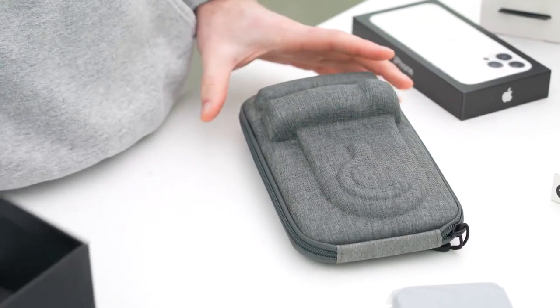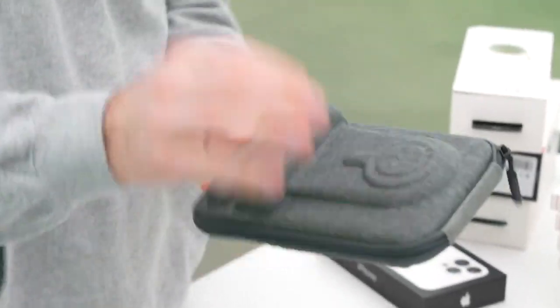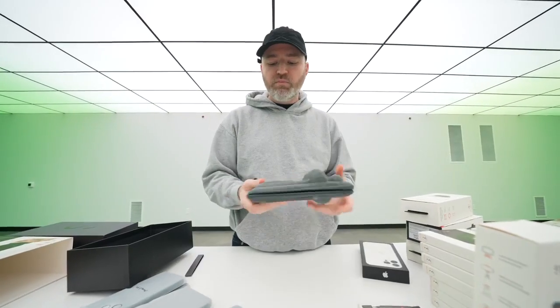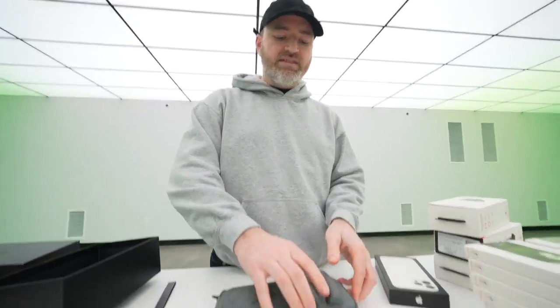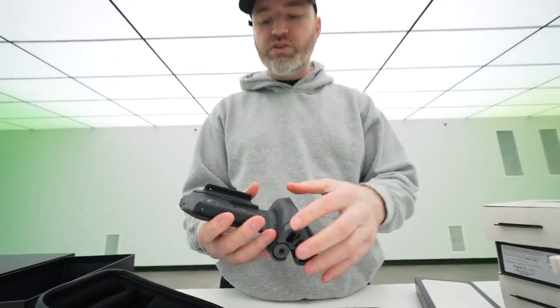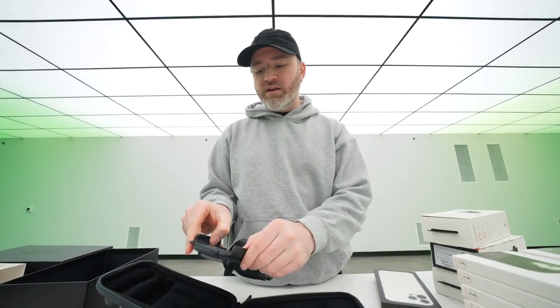Everything in the starter kit fits into this nice little travel case, which has a hard shell but a fabric exterior to protect all your goods. Nice little zipper — crack it open and there it is. Wireless charger in the center here in the Pro Grip. It is spring loaded.